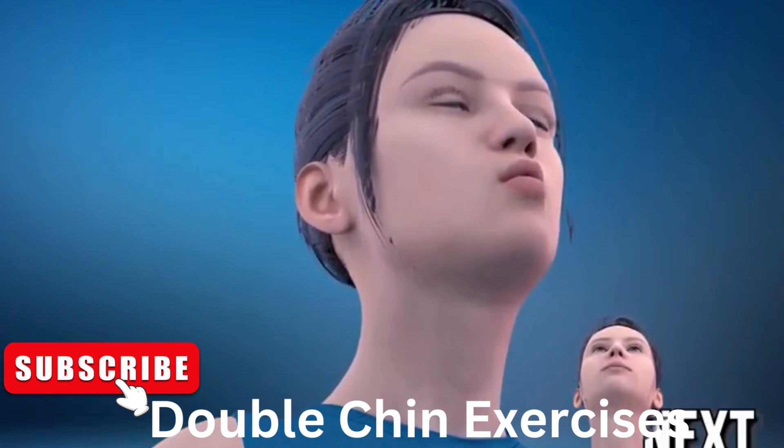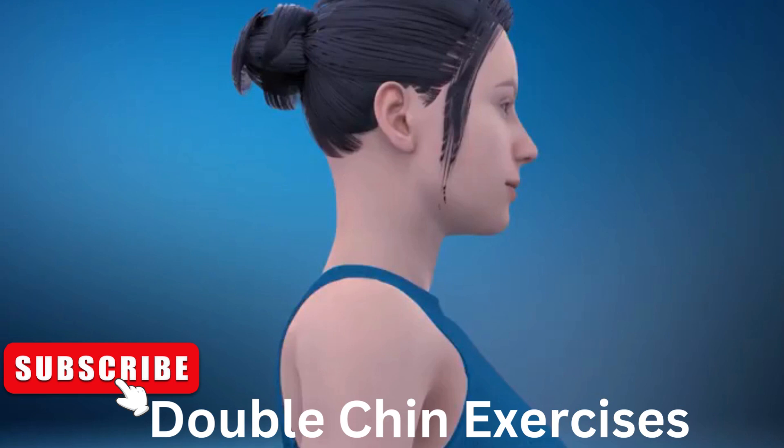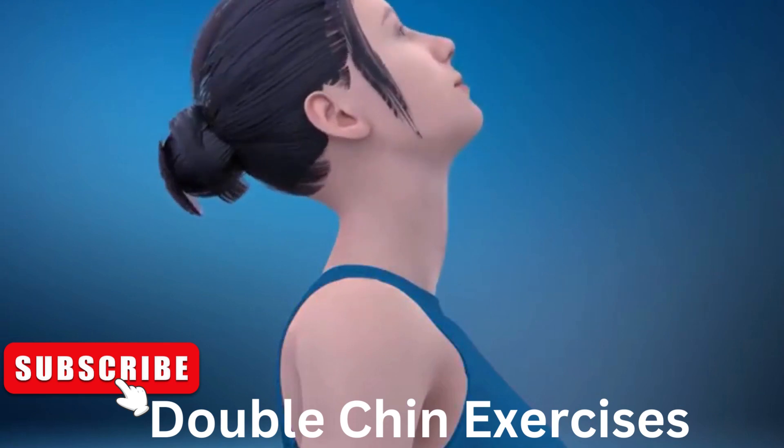30. Next exercise is jaw stretch. In 3, 2, 1, go! 1.